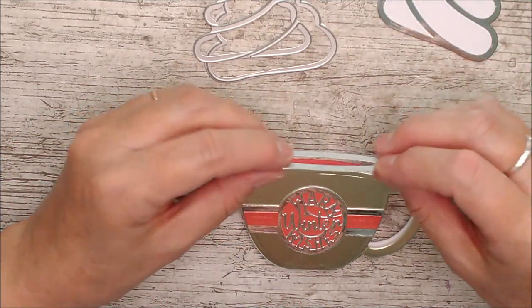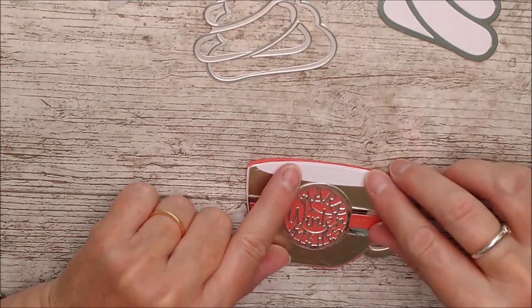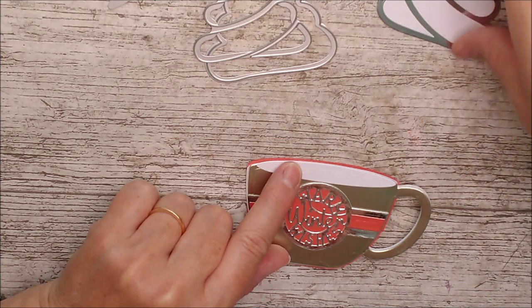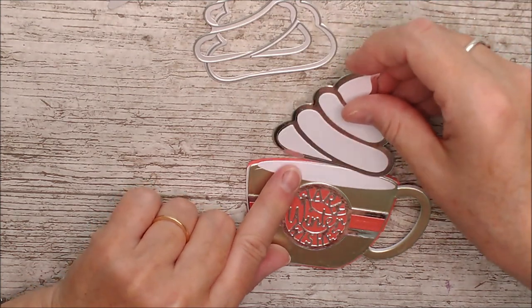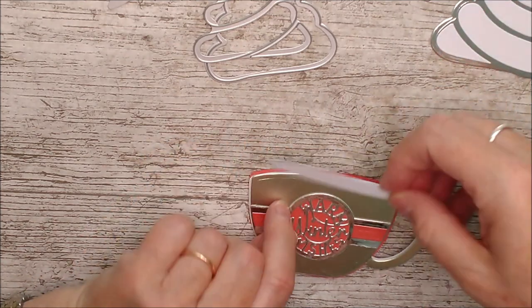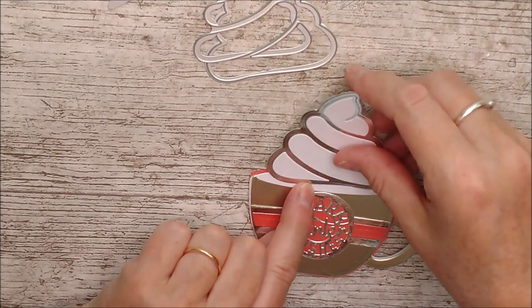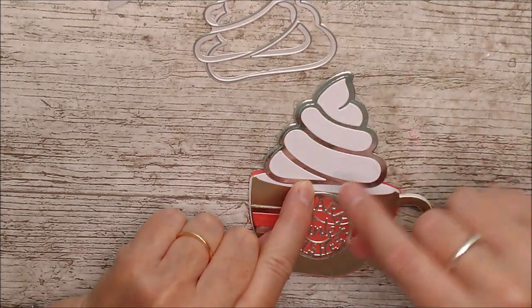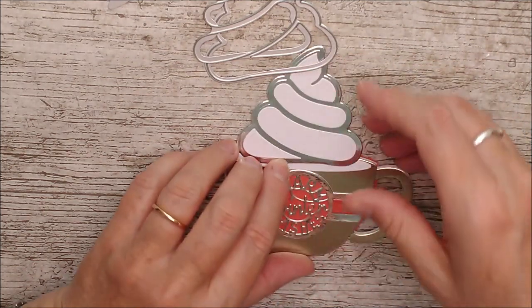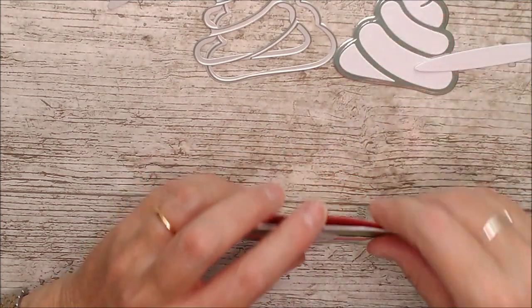I'm going to add the little oval on first. I could have done this before adding the pocket, but I like to have it all in place and make sure it sits properly. So I'm gluing this one on, then this one, and then this one — and we've got a pocket in the back that we can add some hot chocolate or something to as a gift.